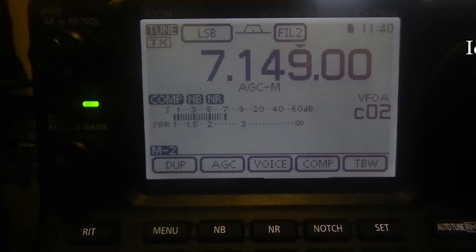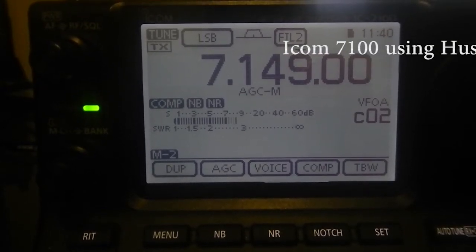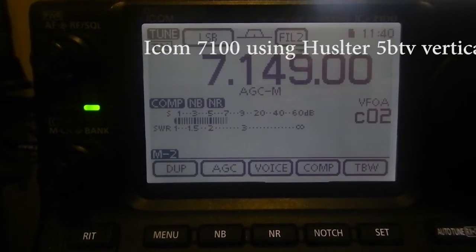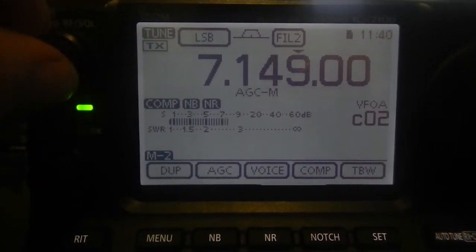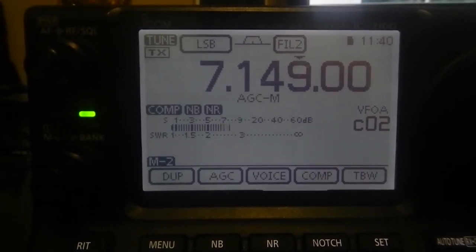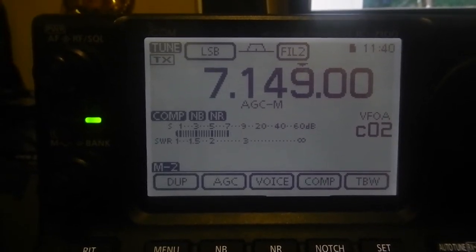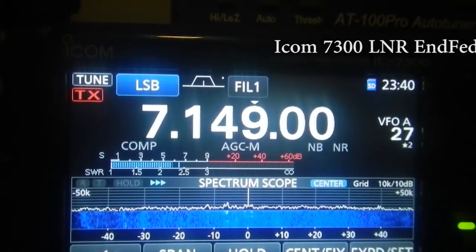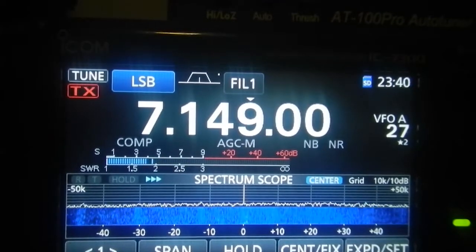I am driving my amplifier with 18 watts. So you can do the math — 18 watts of drive out of my radio gives me 1300 watts right now. 1300 watts with 18 watts of drive.